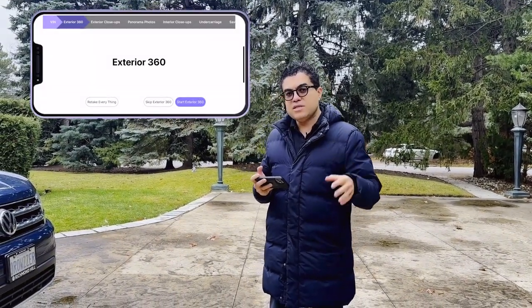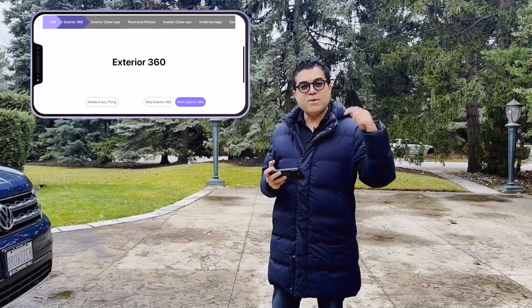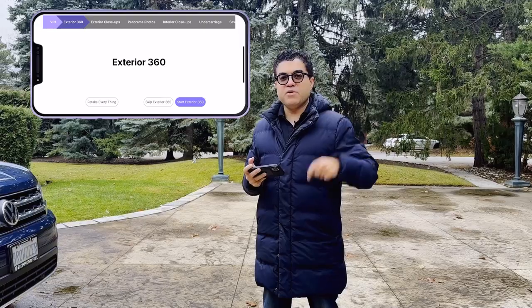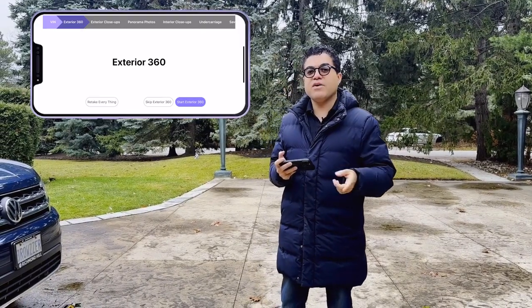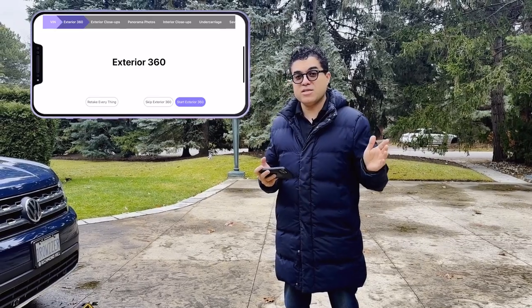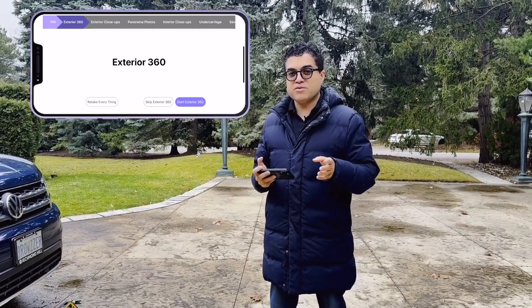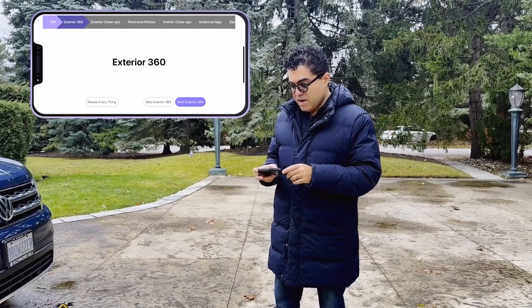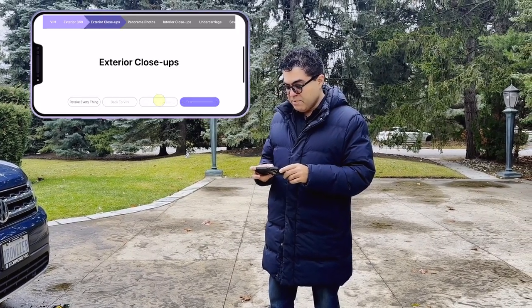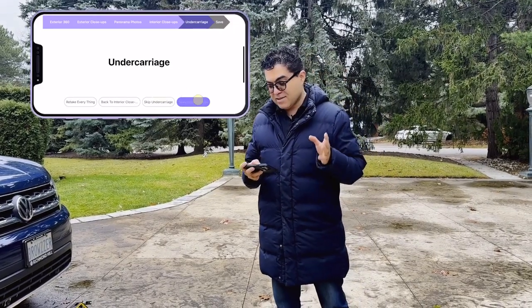We have another video that goes into detail over the photography process, different options, and how the settings are done — we'll put the link in the description and comments, and you can find it on our YouTube channel. This video is focused on the undercarriage photography mobile solution, so we're going to skip the panoramic photos, interior close-up, and get to undercarriage as the last option.